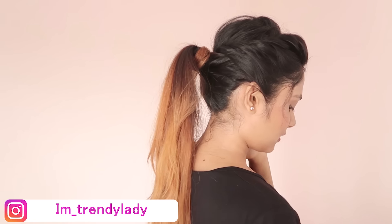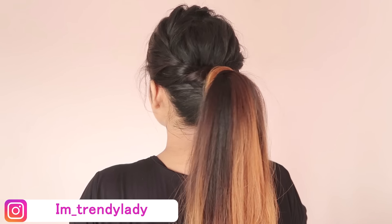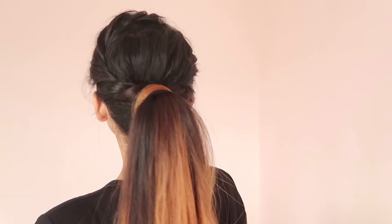Hey everyone, welcome back to the channel. I am Komal and today I am going to show you this massive ponytail hairstyle which I have created in slightly different ways. So let's start it.